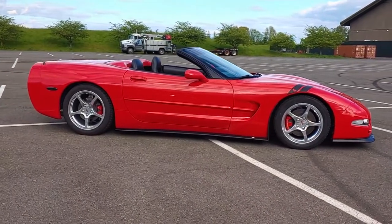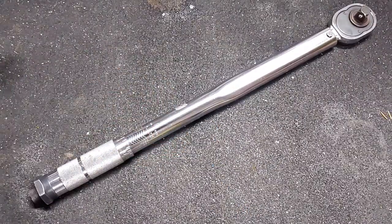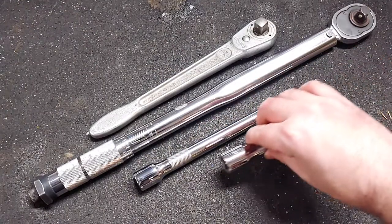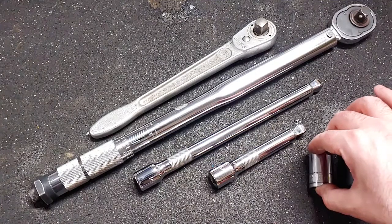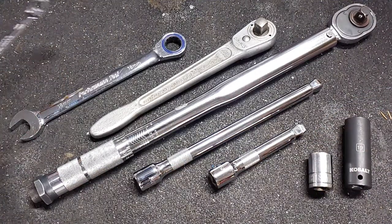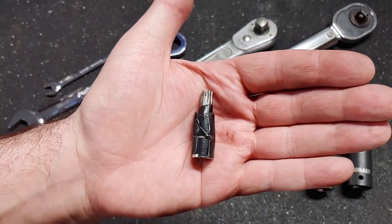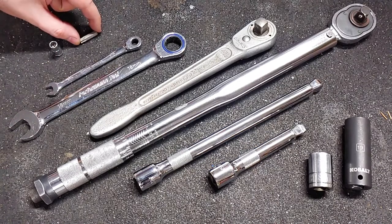Here are the tools that I used for this job: impact wrench, torque wrench, socket wrench, a couple socket extensions, 19mm socket, 18mm socket, 18mm ratcheting wrench, 8mm wrench. I didn't have a T40 Torx bit socket, so I made my own using a quarter inch socket, T40 Torx bit, and some tape.